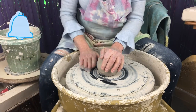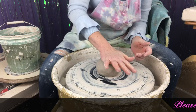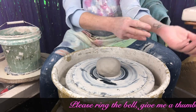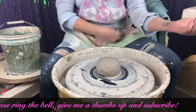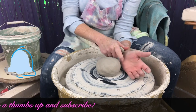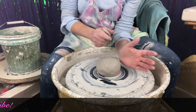Remember that we throw on a bat, so I'm going to put that down there. I'm going to quickly review centering. I'm going to make sure that my forearm is nice and straight. This elbow is going to be tucked right in here, so everything is nice and straight and comes to the fatty part of my hand.